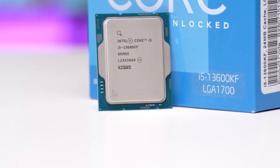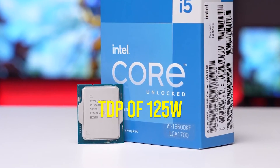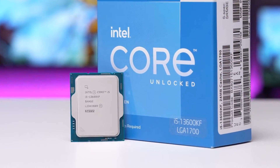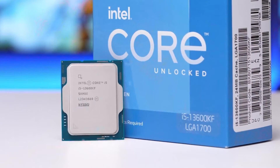Despite that, it has a TDP of 125 watts, meaning that at full load, it'll be slightly harder to cool compared to similarly priced Ryzen chips.